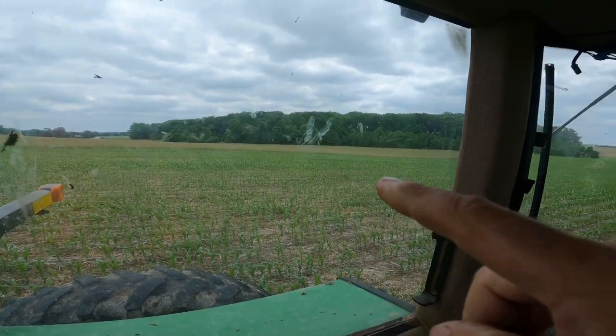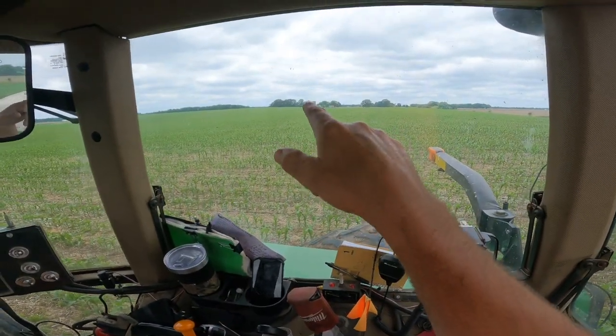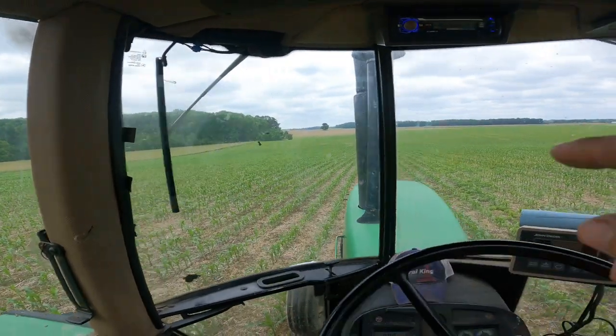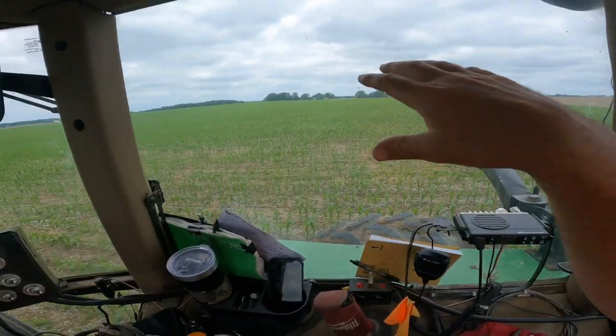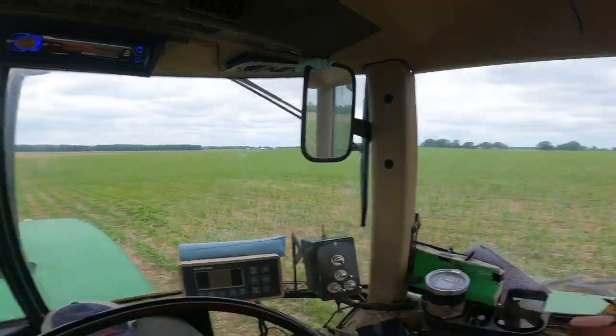We've got a good bit covered so far. We're getting close to the hay. Got little green trees out there sitting in the field. So I'm up on a hill right here - the field is on a hill like this, and down there it's all bottom. Surprisingly, this hilltop is wetter than the bottom. We've got about three, four inches of rain in the last four days - maybe close to five inches of rain. We've had pretty good rain.